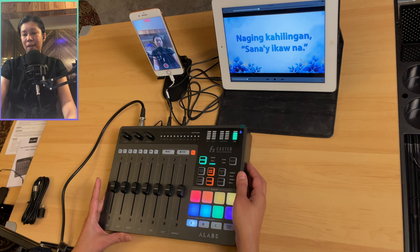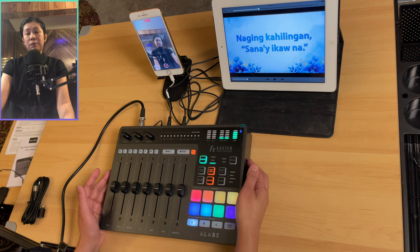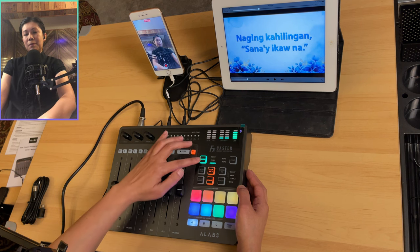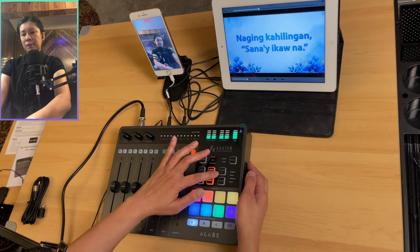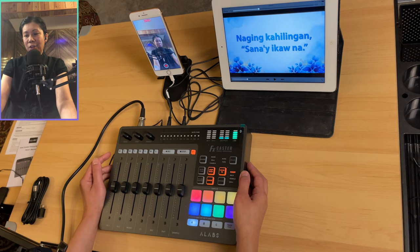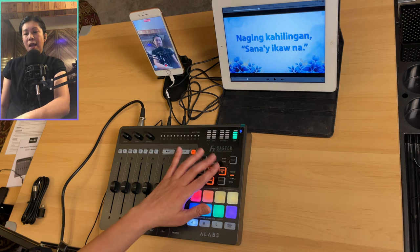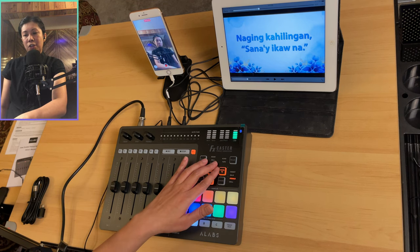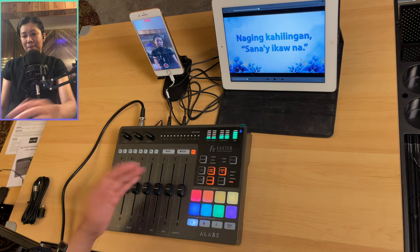The Vocal FX button is a voice changer with four modes: robot, male, female, and doll. Press and hold to activate, then press repeatedly to cycle through — sound check testing one, two for each mode. Press and hold again to turn it off.